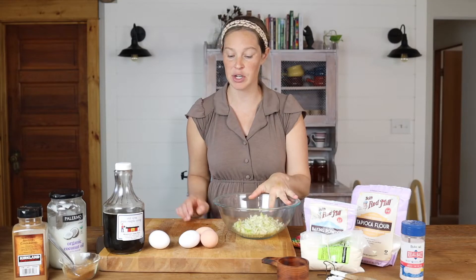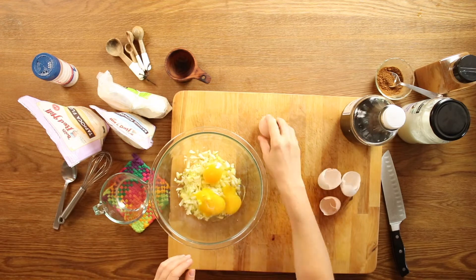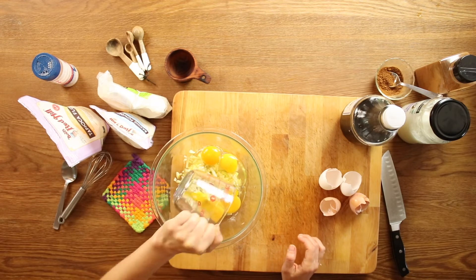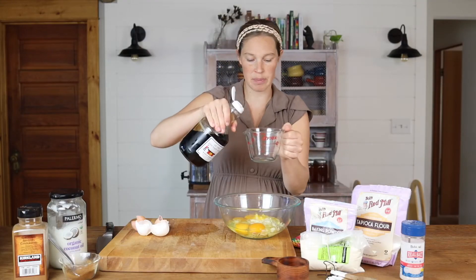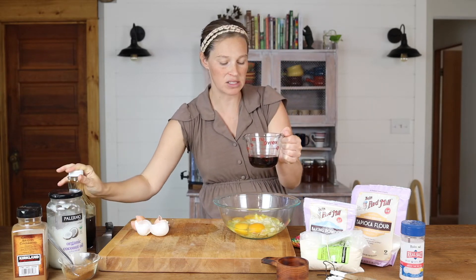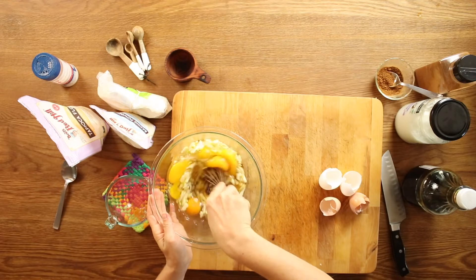I already have my diced apple here in the bowl. Go ahead and add your wet ingredients — that's going to be your four eggs. Then a third of a cup of coconut oil, but like I said, you can use either butter or leaf lard instead. And then a third of a cup of maple syrup or honey. Go ahead and whisk those together.